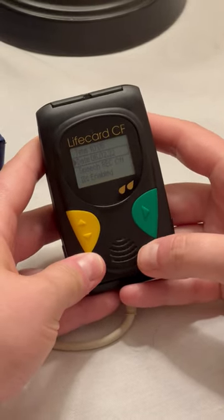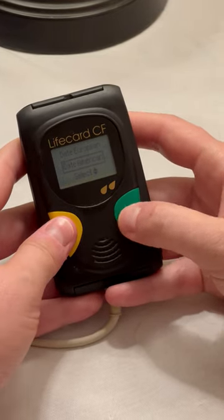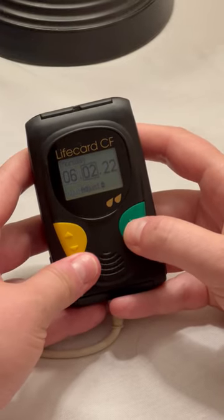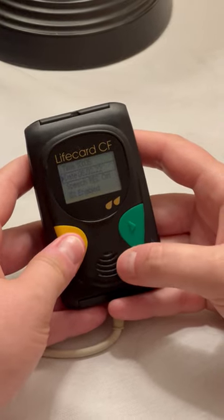You can repeat the same process for the date. Scroll to date, green button. We're doing American style date, which is month, then day, then year — same exact process. Adjust the number until you get to the correct date, scrolling through. That is set.